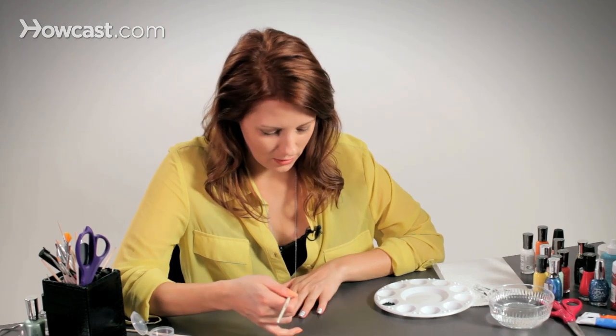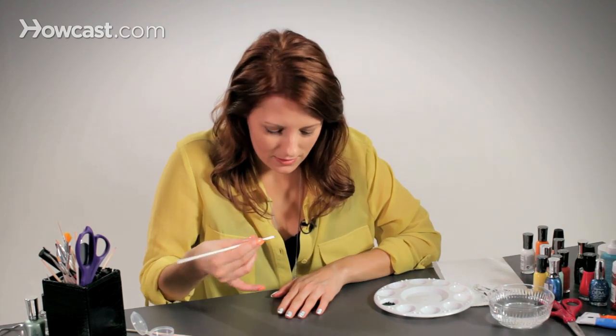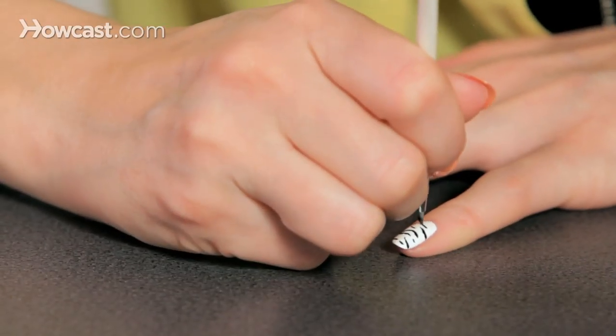As I go from nail to nail, when I get to the pinky, I like to take the design and make it even smaller. I like the size of the pattern to match the size of the nail — I just like it.